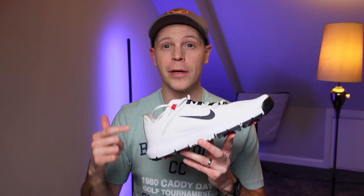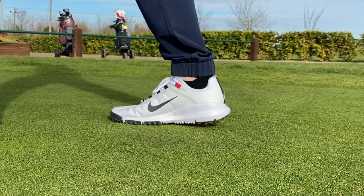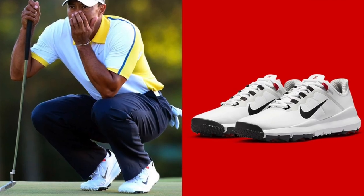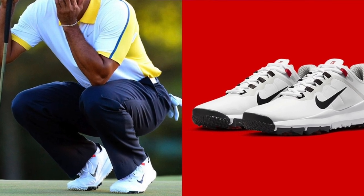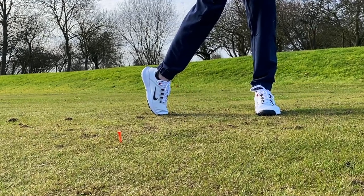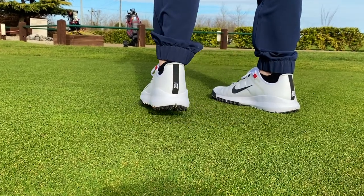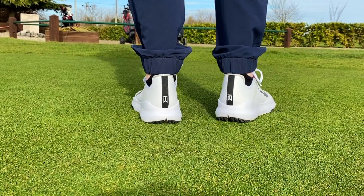This is the brand new Nike TW13 golf shoe — well, 'brand new' in the sense that this is a 2023 retro version of the 2013 Tiger Woods Nike golf shoes. That's a big deal in the golfing world, especially for sneakerheads, because this represents pretty much the first retro golf shoe ever made. It's come about because this is such an iconic shoe for Tiger Woods and there's a lot of love for these.